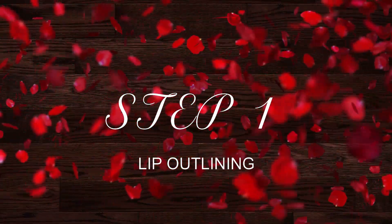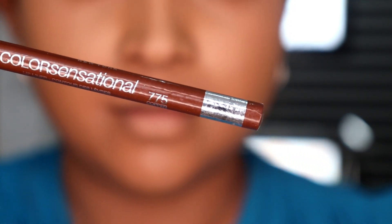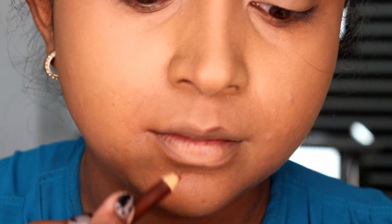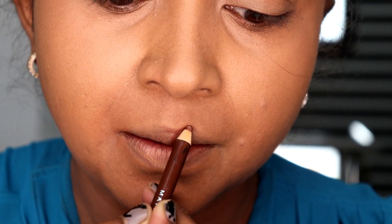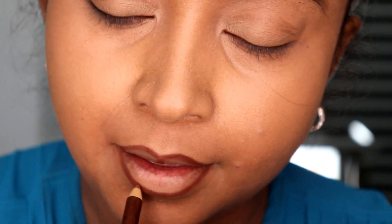Step 1 is lip outlining, for which I am going to use Maybelline's lip liner in the shade — I think it is 775 — and I am going to outline my lips using this. Just apply the lip liner and line your lips. An additional tip: choose a lip liner which is quite close to the lipstick you are going to wear, so there is no oddness when you apply the lipstick. Both should be very close to each other in shade.